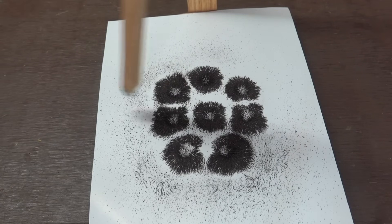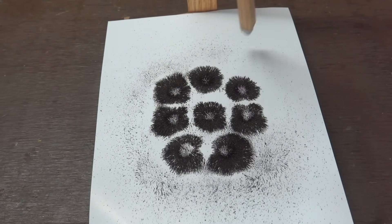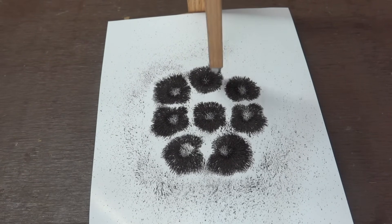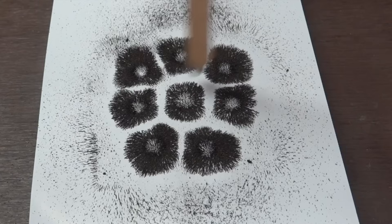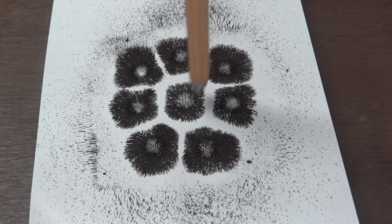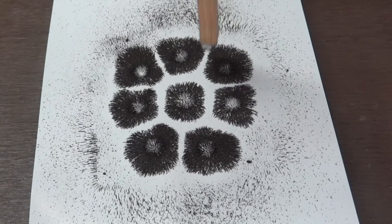Now, going back to the pendulum — when all the magnets are repelling, we'll see that the bar magnet tends to follow the white areas where the magnetic fields are the weakest. I'll switch the pole on the bar magnet and try it again. With this setup, it looks like the bar magnet tends to follow directly over top of the magnets on the base, and that makes sense since it's attracted to them.